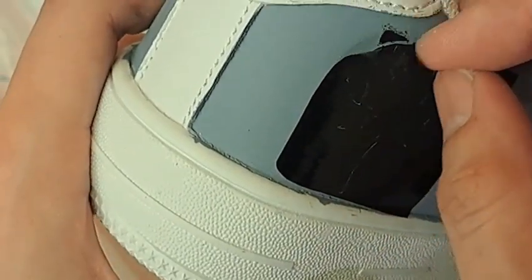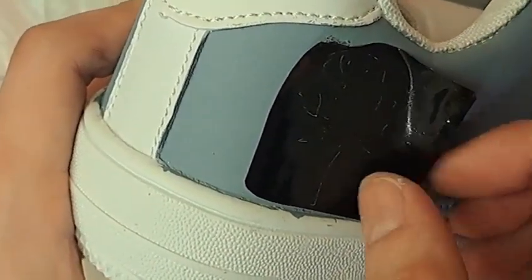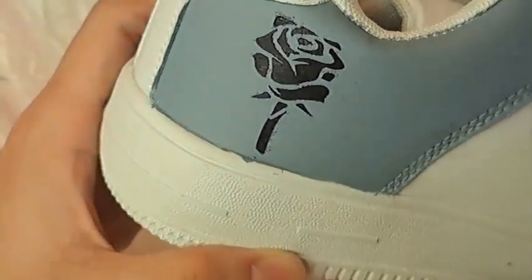Once you're done painting over the stencils, remove the stencil. If there are any smudges around the design, you can use a paint of the background colour to touch up on the surface.